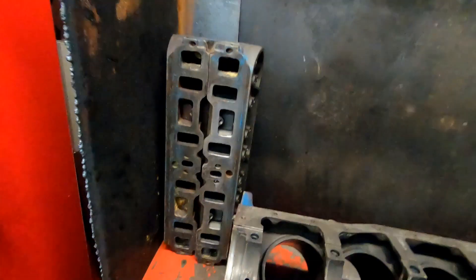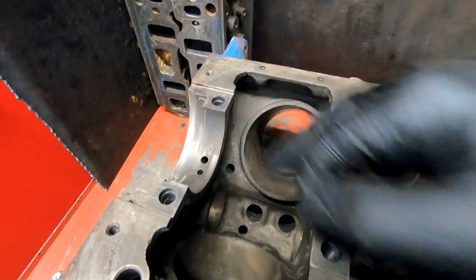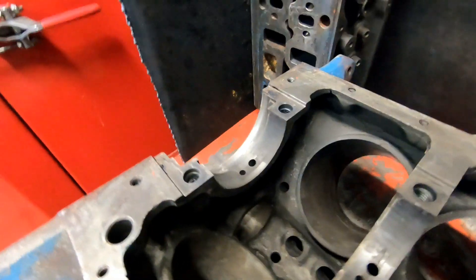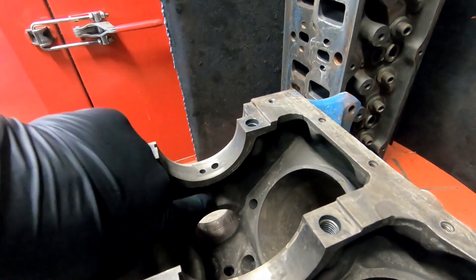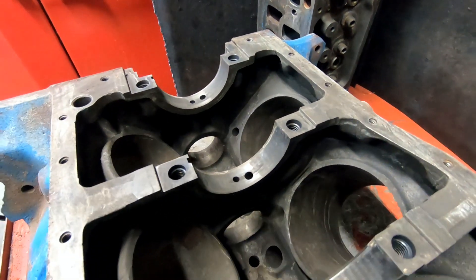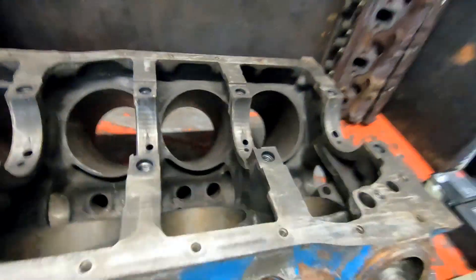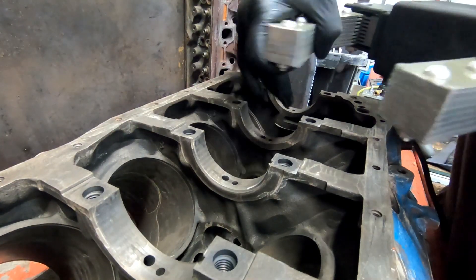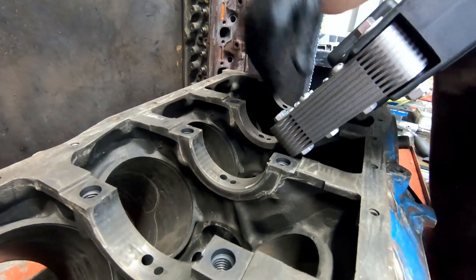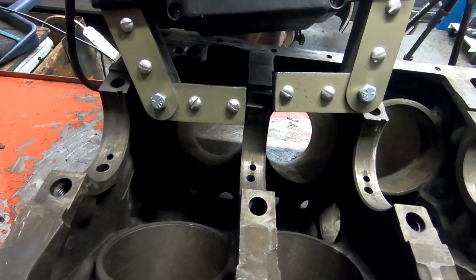Now I'll flip the block over and do the same test. I want to test all around these bolt holes — they tend to crack there — and check the oil galleries as well, because they can crack in there or down the sides. Same procedure, just shaping the legs a little differently so we can get in between each main.